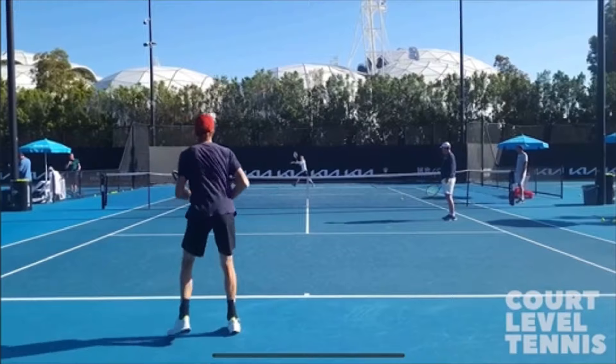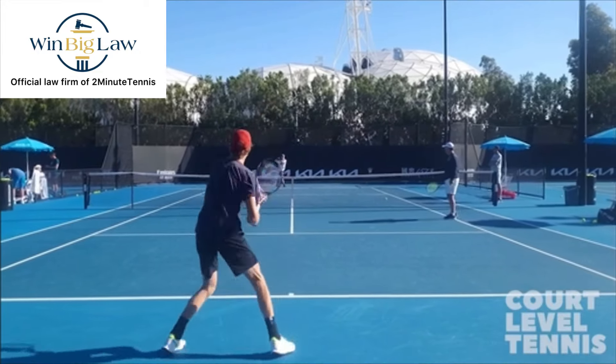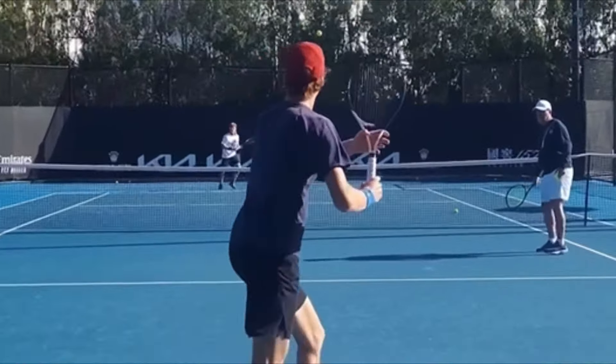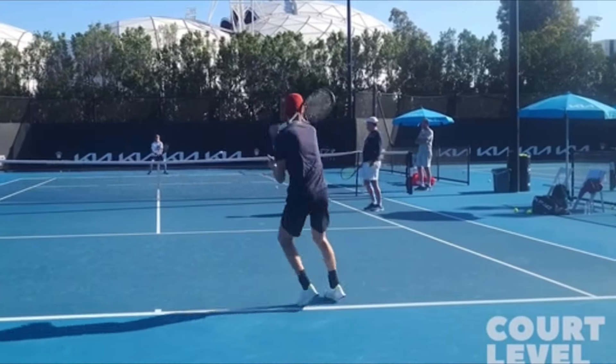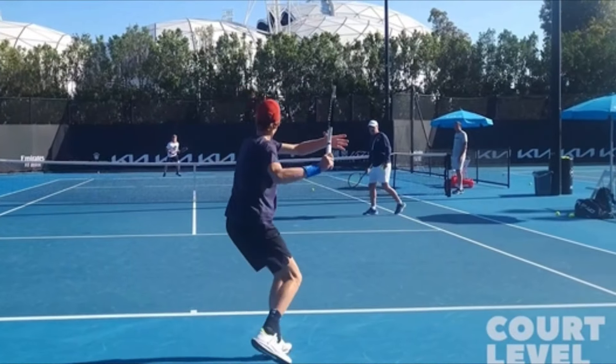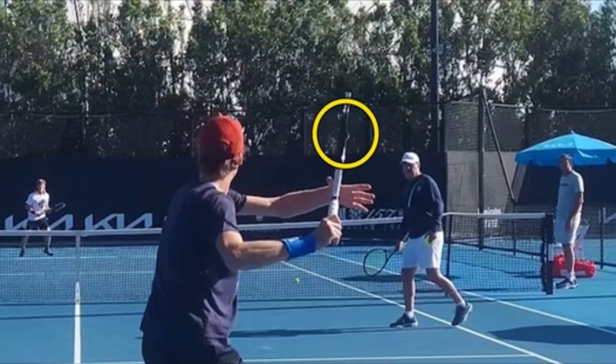First, let's take a look at Sinner. This video is courtesy of Court Level Tennis on YouTube — thank you, Liam, make sure you subscribe to his channel. Let's look at the grip he's using here on a normal forehand in a practice session. When the racket is on its edge, we know we're looking at panel number five — that's the full western forehand.